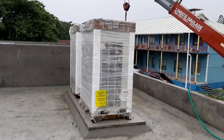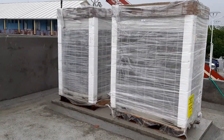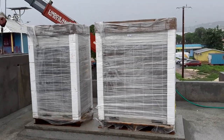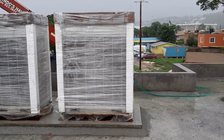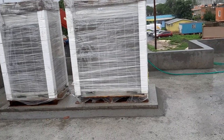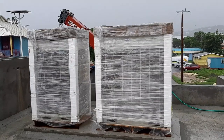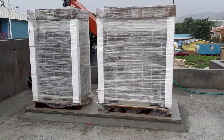Alright, so we placed all four condensers on their bases. Basically we have them on pallets right now, but the rain is getting a bit much, so I'm going to get off this roof and then we'll just resume the installation after the rain.